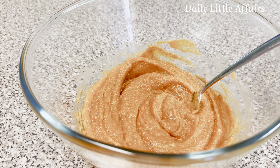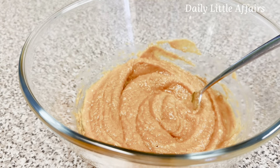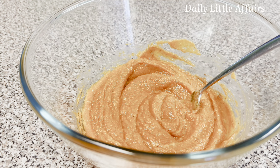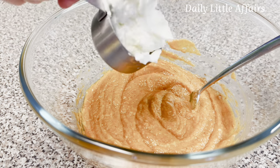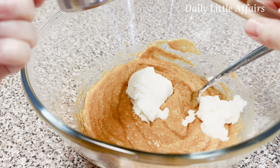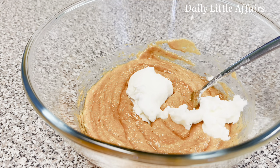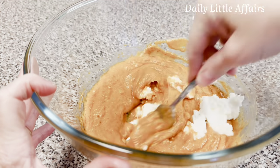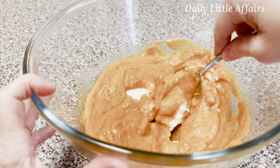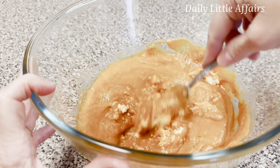Now we need a half cup of Crisco vegetable shortening. I love my Snoopy spatula. You could use butter-flavored Crisco if you have it — I've never really tried the butter-flavored. If you don't get it completely blended, it'll be fine, especially as you add in the flour and mix it. You can certainly use a stand or hand mixer to make sure it's all incorporated.